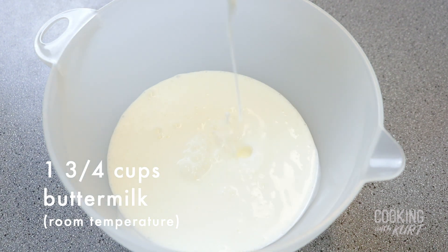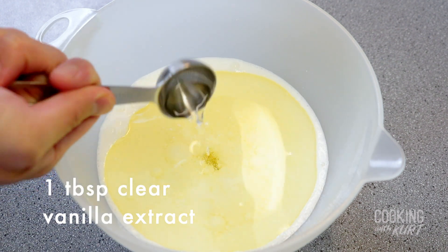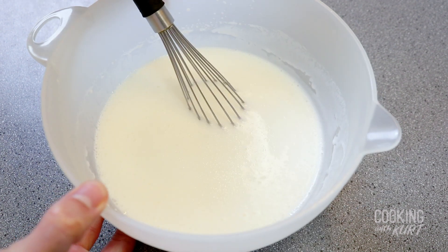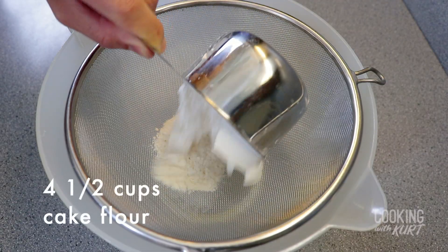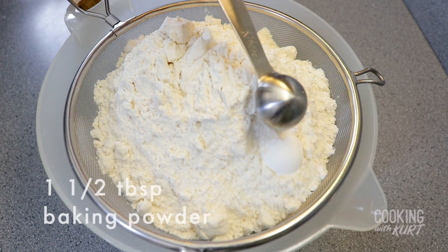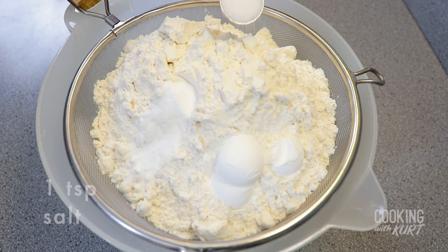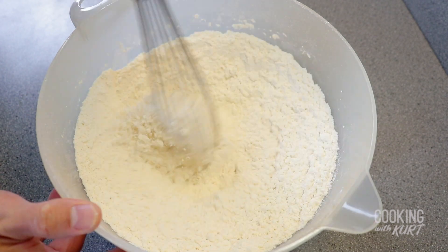Take a medium sized mixing bowl and add in the 1¾ cups of room temperature buttermilk, ¾ cup of vegetable oil, and 1 tablespoon of clear vanilla extract. Whisk this together to combine and set aside. We're using clear vanilla extract to make the cake layers as white as possible, but you can use regular vanilla extract if clear is not available. Then take a large mixing bowl and a sieve. Add in 4½ cups of cake flour, 1½ tablespoons of baking powder, ¾ teaspoon of baking soda, and 1 teaspoon of salt. Sift and whisk them together to combine, and set aside.